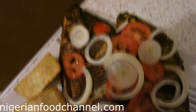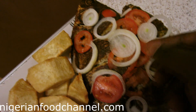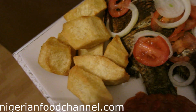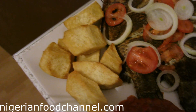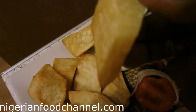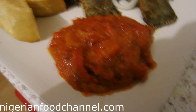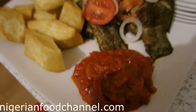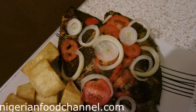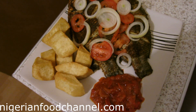Here is the grilled fish — it's done and ready for consumption. I've garnished it with slices of onions and fresh tomatoes, and I'm having it with a portion of fried yams, called 'dundu' in Yoruba. I have a separate video on how to prepare fried yam. We've also made a little sauce on the side. This is how to make Nigerian grilled tilapia fish. Thank you for watching, subscribe to my channel, like my videos, and I'll see you next time — bye!